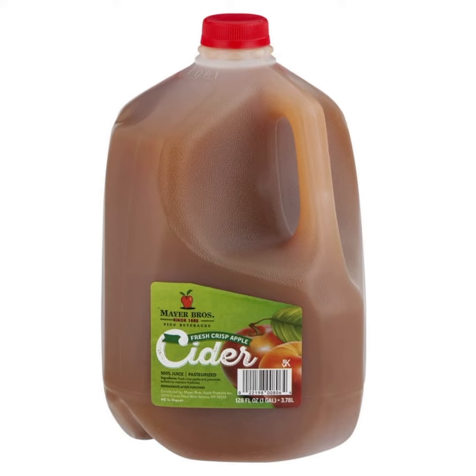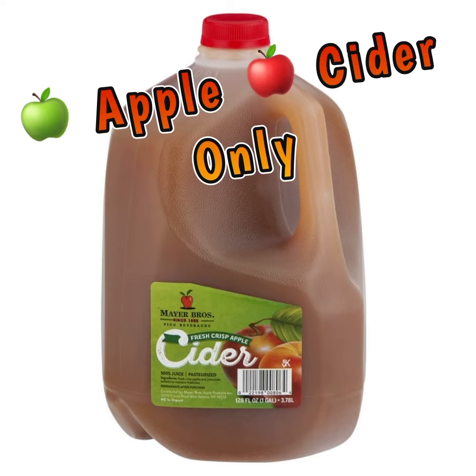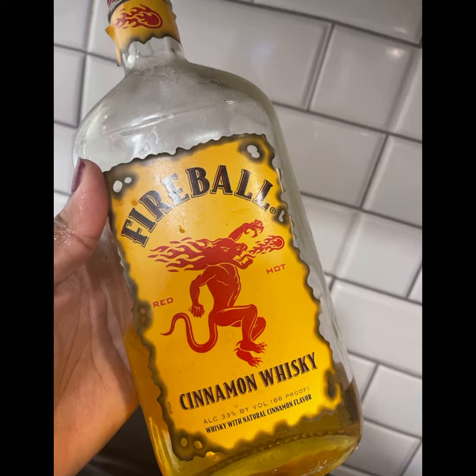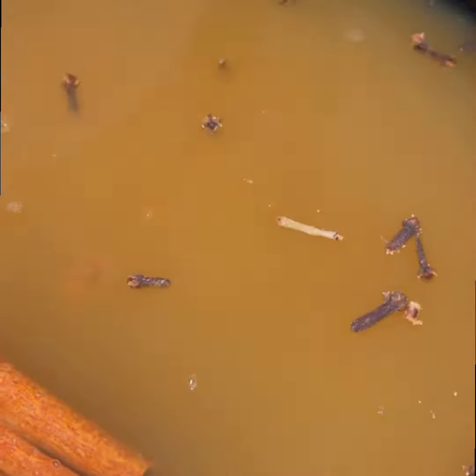What we do is we usually get a gallon of our preferred apple juice — we want the dirtiest apple juice, which is like not filtered or whatever. Either honey crisp or the really good dark apple cider. We'll also add fireball cinnamon whiskey at the end, everybody.